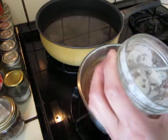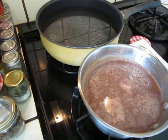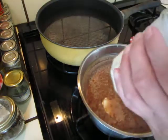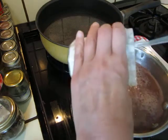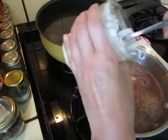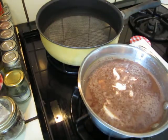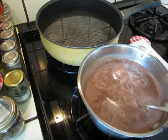If you blend it — sorry for the noise — it becomes very runny and very smooth. It's very pleasant to drink.